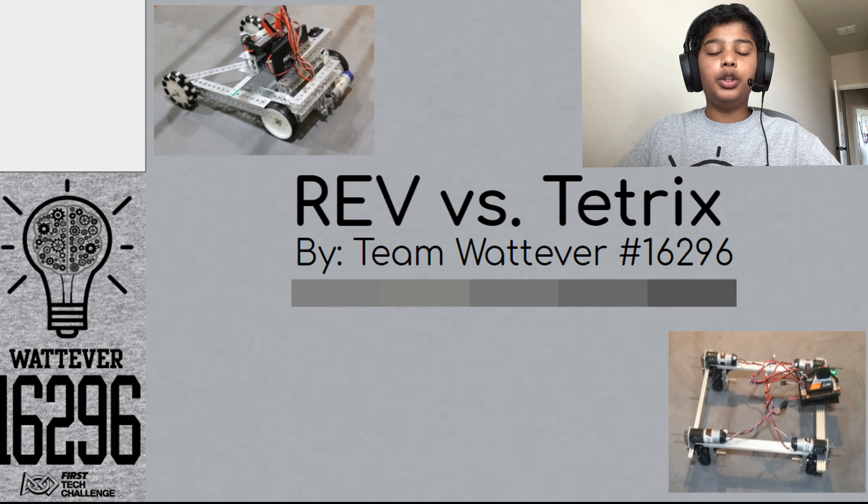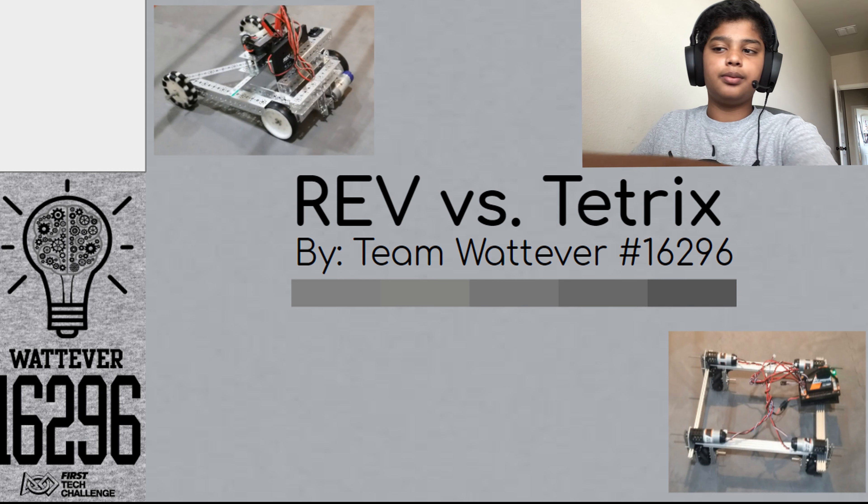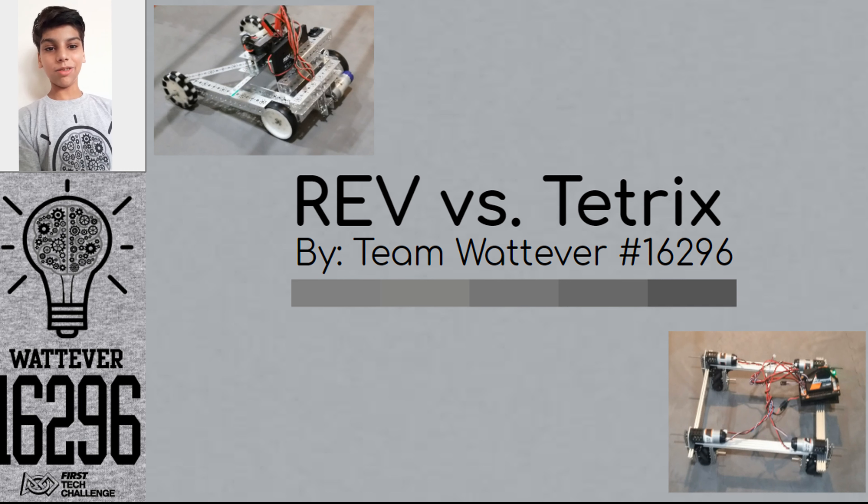Rev vs. Tetrix. Which one should you choose? By Siddharth and Siddharth from Team Whatever 16296.